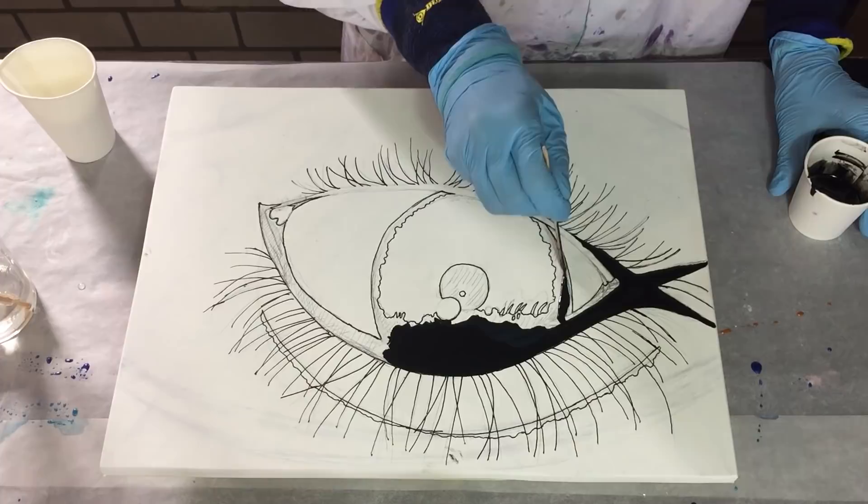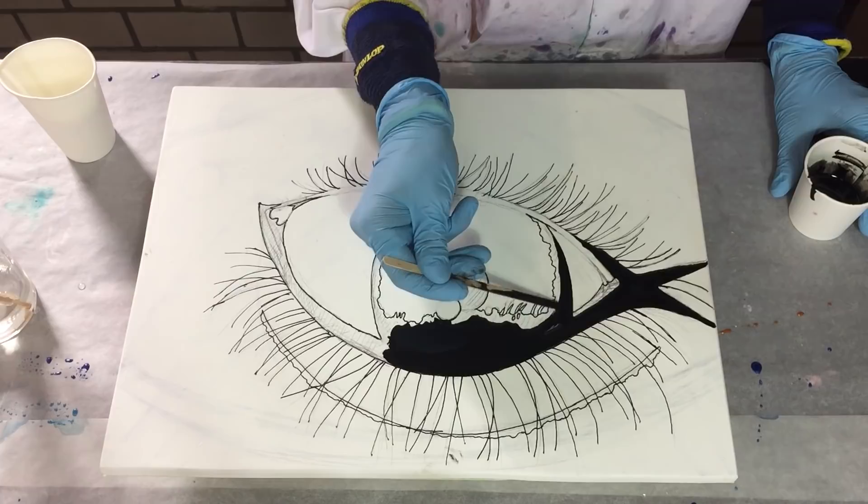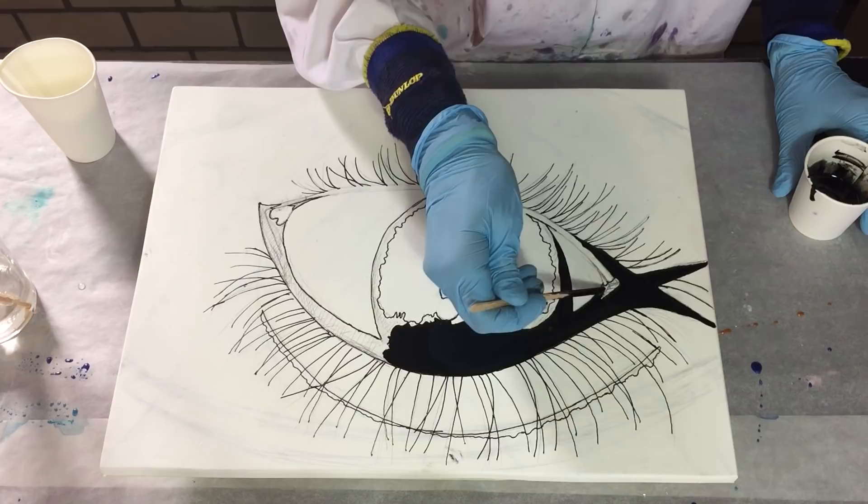With a stirring stick I apply the resin in the areas where I want to have the black.